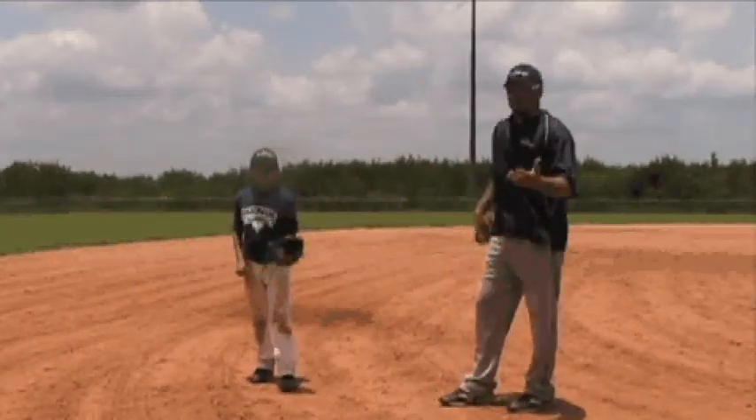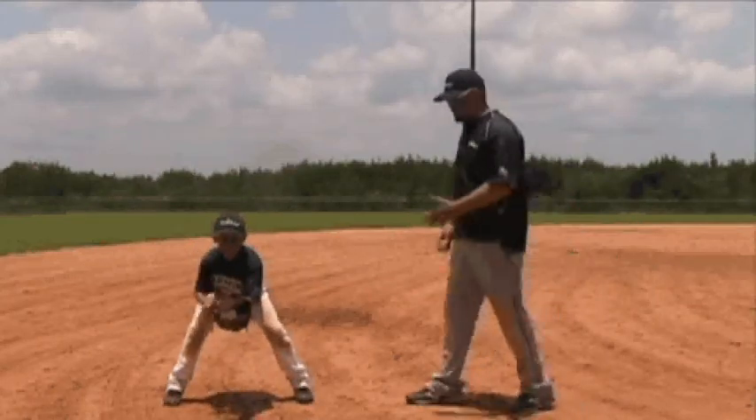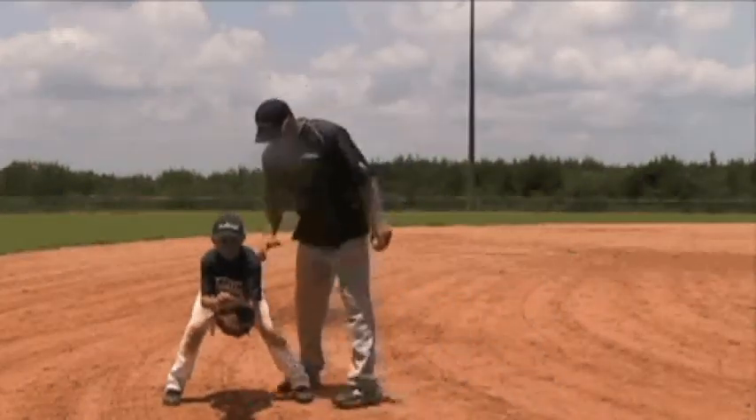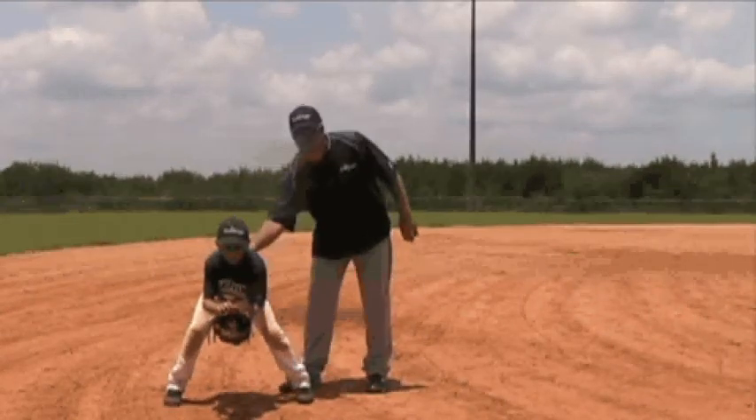What he's going to do right now is show us the ready position. Go ahead and get in your ready position. His glove is out in front, he's ready to field. His weight is in front of his knees, in front of his toes, and he's leaning slightly forward.